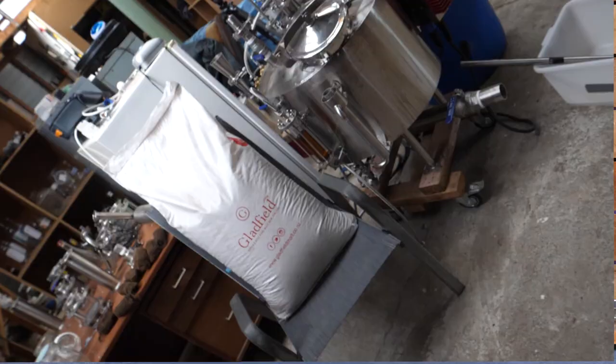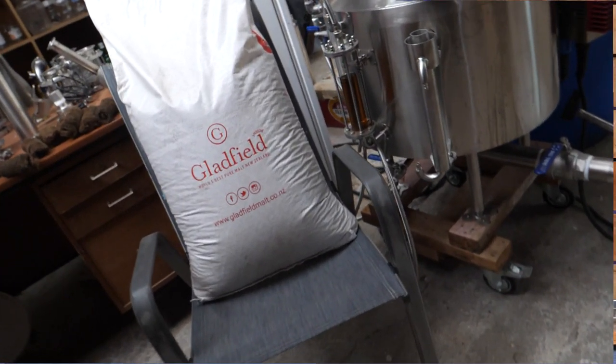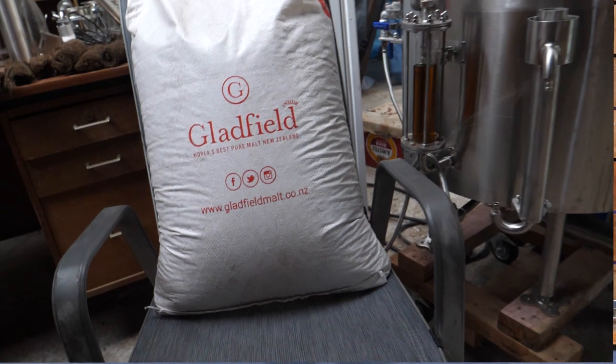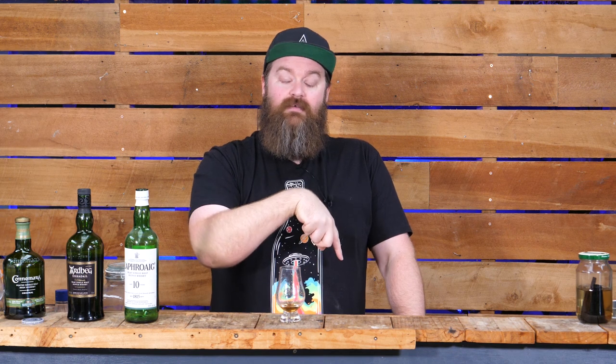The first decision you have is which malt you're going to use. I'm using a special malt that is grown, malted, and smoked here in New Zealand by Gladfields - smoked with peat literally dug out of the ground in New Zealand too, which is pretty freaking cool. If you're not in New Zealand you're not going to be able to get this, but I'll leave specific links in the description for alternatives. Something like Thomas Fawcett's heavily peated will do just fine.